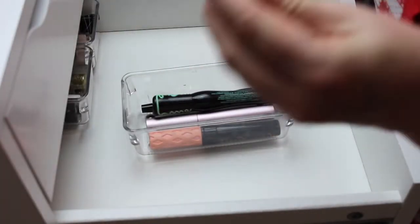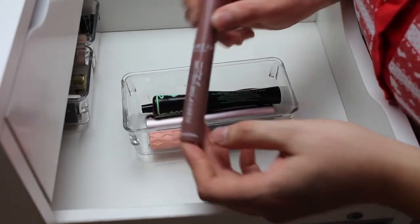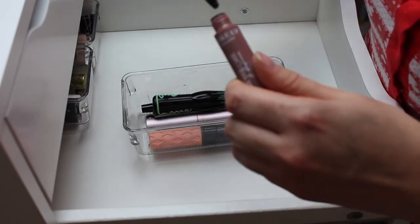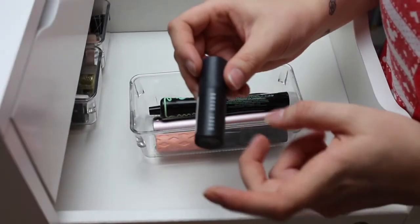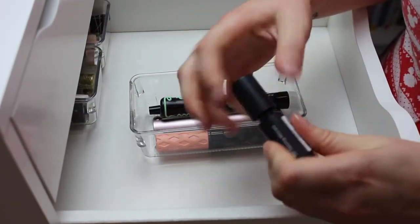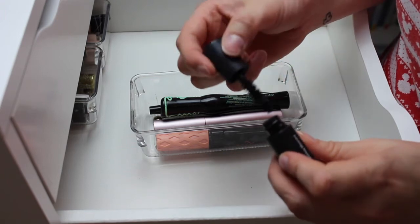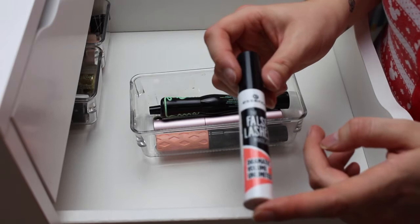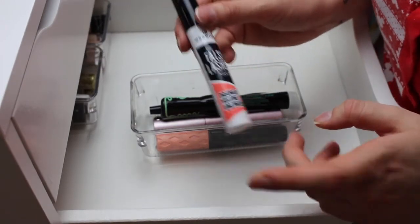One I'm definitely getting rid of is the Makeup Gallery Turn Up the Volume and Define Mascara — I used it really lightly once and it didn't do anything. Another one going in the bin is this Bobbi Brown Eye Opening Mascara sample — the brush is just ridiculous, it's so big and unusable, so that's straight in the bin.